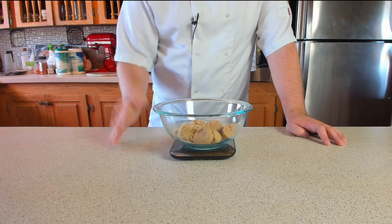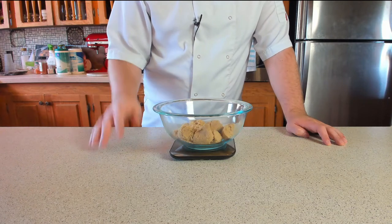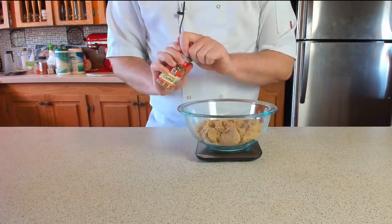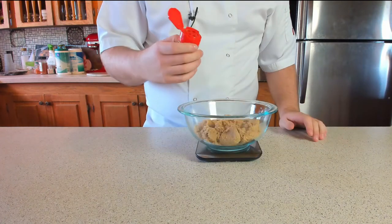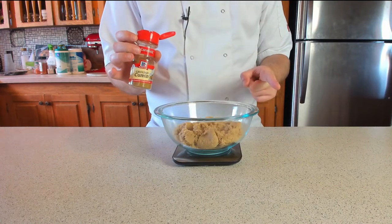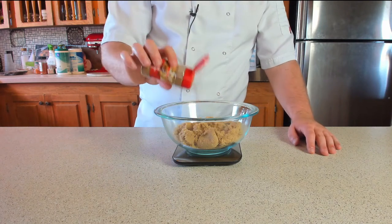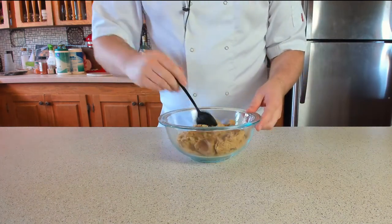While we're waiting for the brioche to double in size, we're going to weigh out the sugar and cinnamon. We need 300 grams or one and a half cups of soft brown sugar, and then six teaspoons of cinnamon. Oh wait, that's cumin — yeah, you might not want to add that. Once you finally get the right one, add six teaspoons and give that a mix until it's all incorporated.